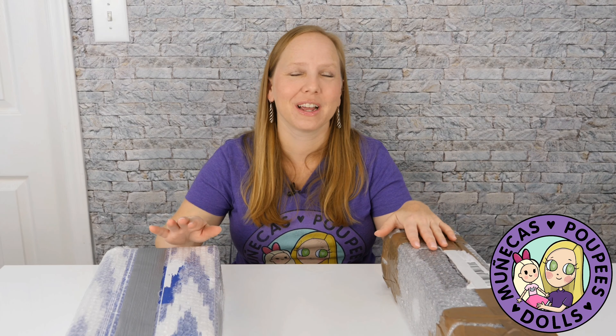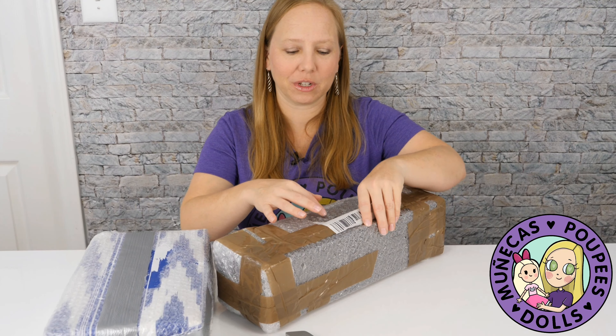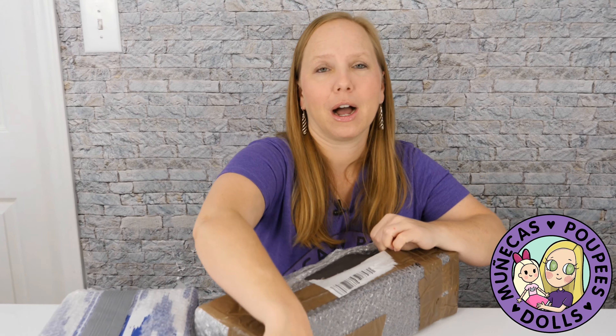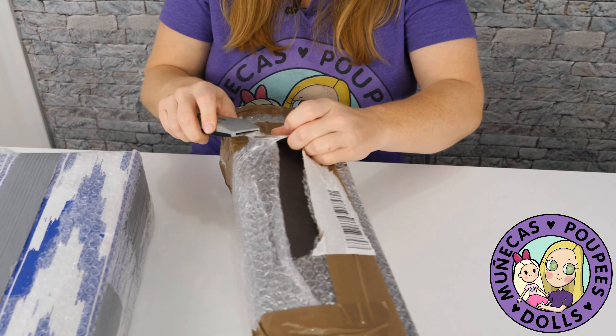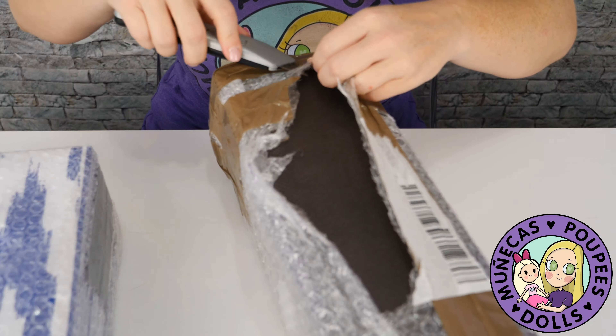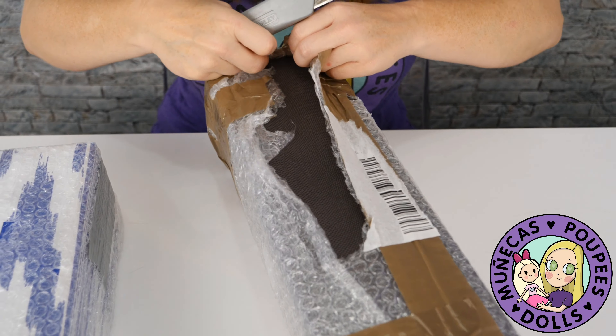Hello everybody and welcome to my YouTube channel. Today I'm reviewing not one but two dolls from Nuni Dolls. Nuni Dolls is a new artist out of Spain — my friend Doll Museum Project got one and I thought she was really cute, and now I have two of them here to show you guys.